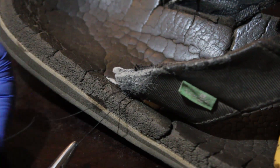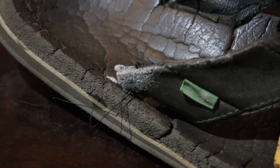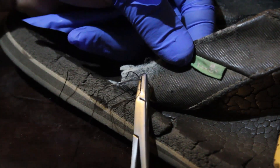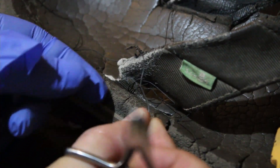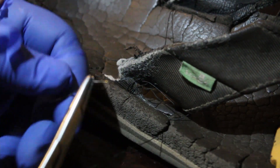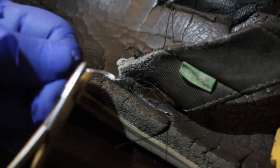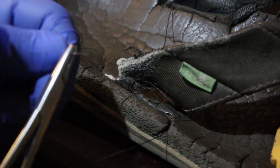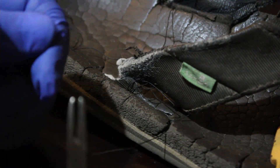Now grab your needle again and keep applying the stitches. It doesn't matter if you bend the needle a little bit — you can always bring it back to shape just by applying a little bit of pressure with your tweezers.